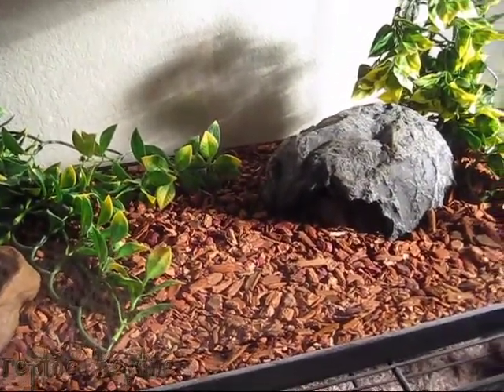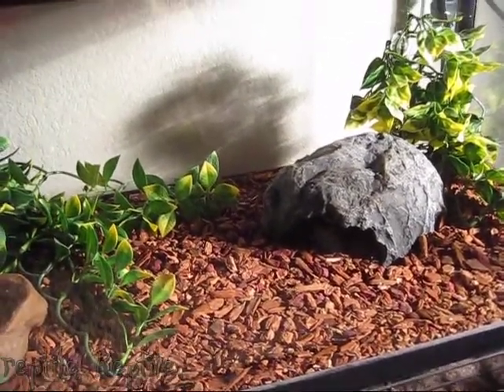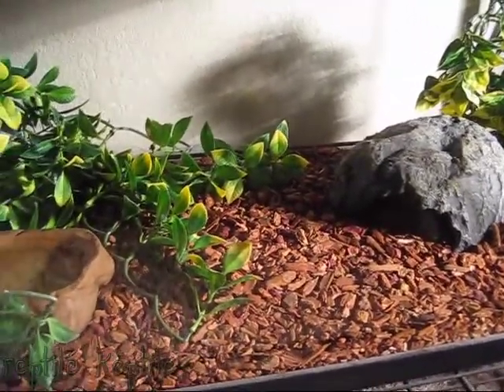Most people recommend a 40 gallon, but I use 20s because I don't think they need that much room. You can keep them in a 20 just fine.